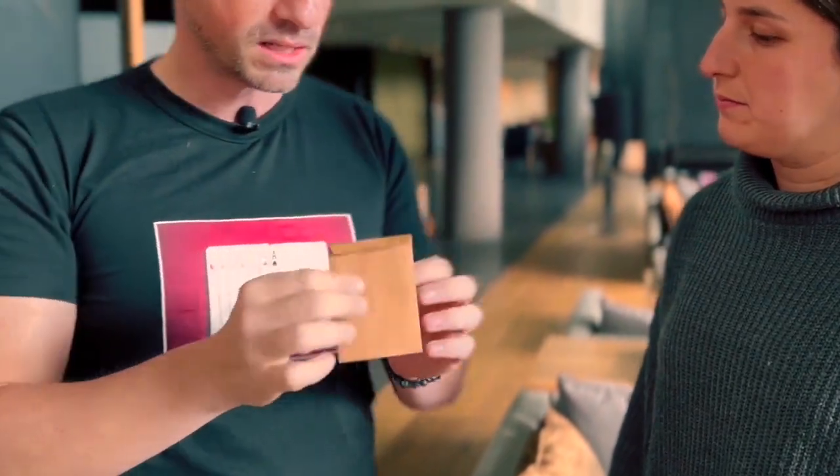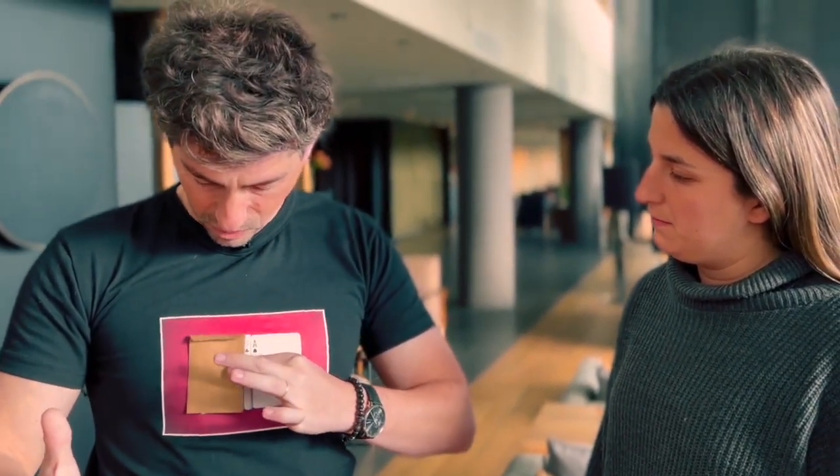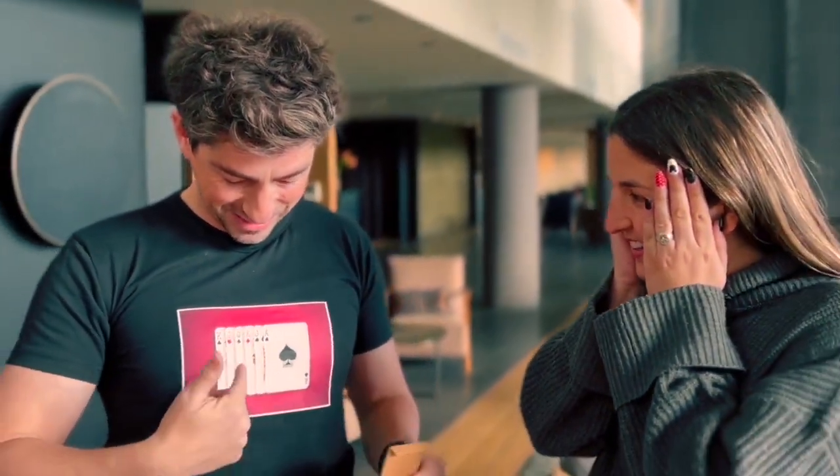Here I have seven printed cards on my t-shirt. Now you have to think of one of them — just think. Look at this. Here I have an envelope. If I pass the envelope over the printed cards, now one card disappeared. Now there are only six cards.